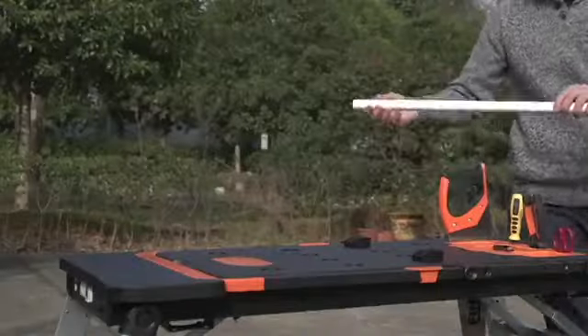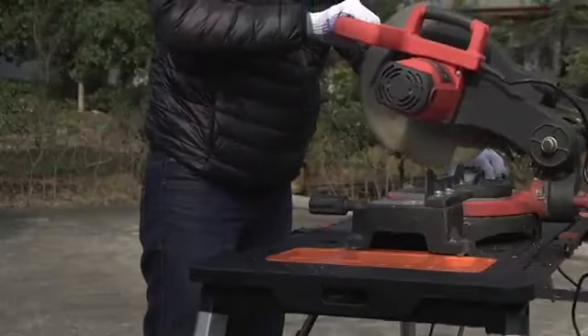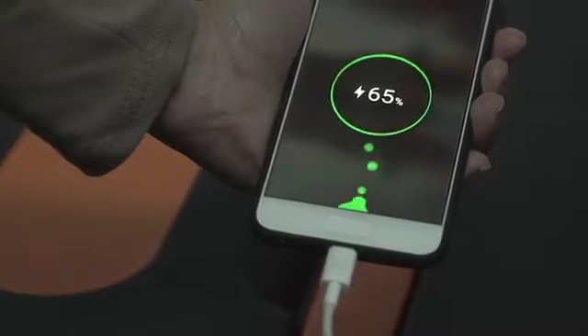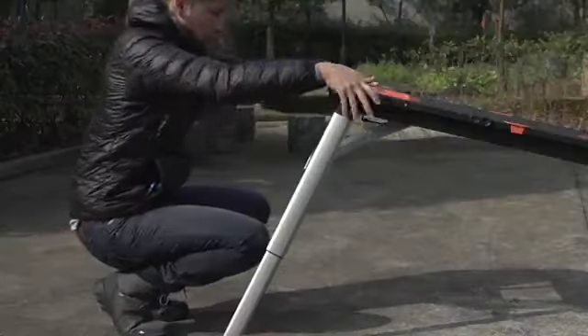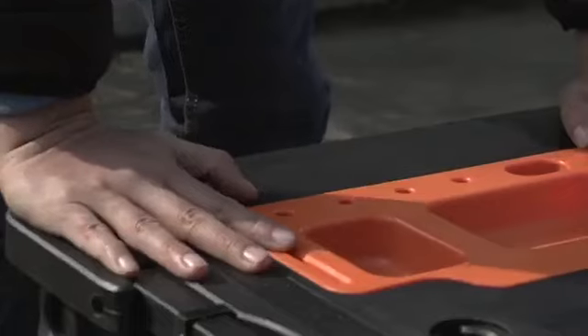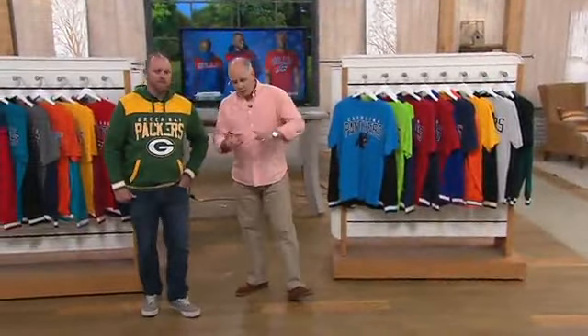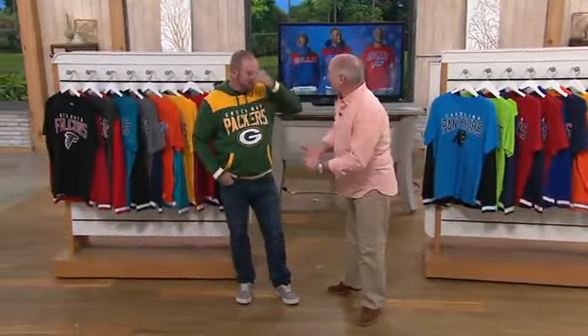I've got a saw coming up later on in the program that is one of the coolest tools I've ever seen. Normally, saws are specific to what you're cutting — you've got wood saws and metal cutting saws. This thing cuts concrete, cuts steel, cuts wood, cuts glass. It cuts it all.